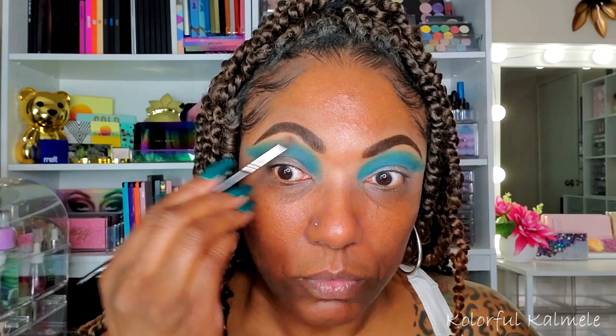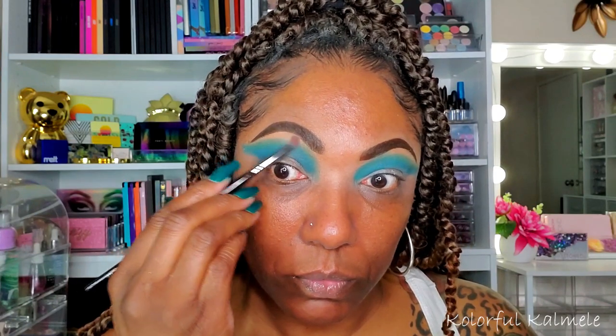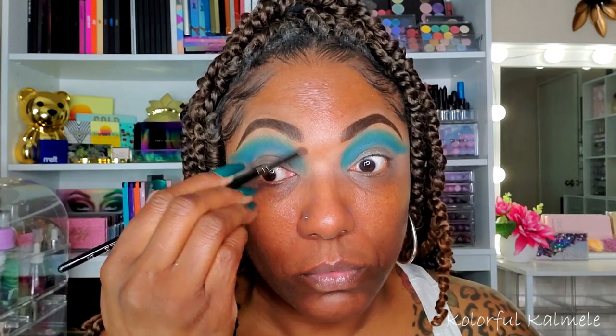Now, as you can see, I'm going in with a clean brush — still a small fluffy brush — and I'm just using that to really soften the edge of that green. I don't want any harsh lines up there, but I do want a nice bold crease, so I'm just softening up that edge.